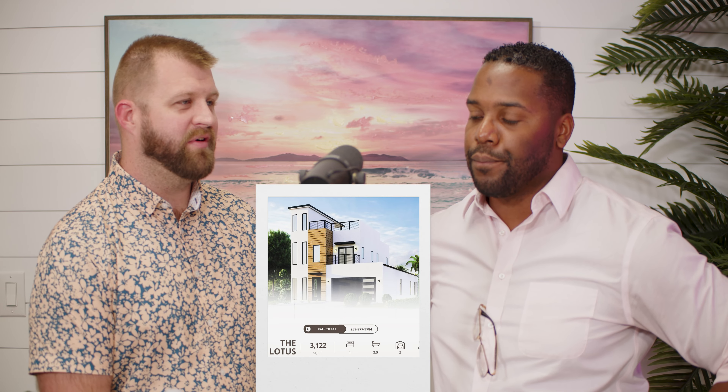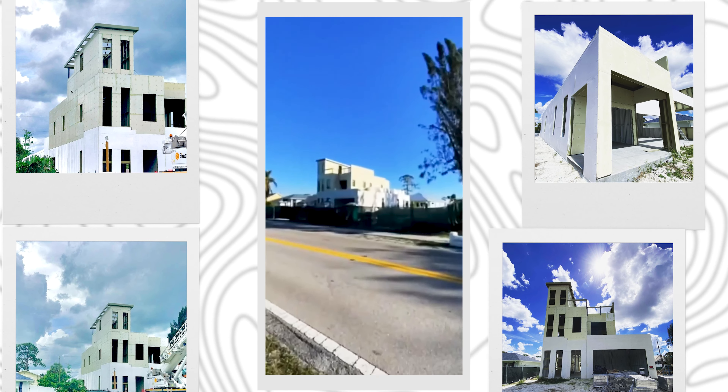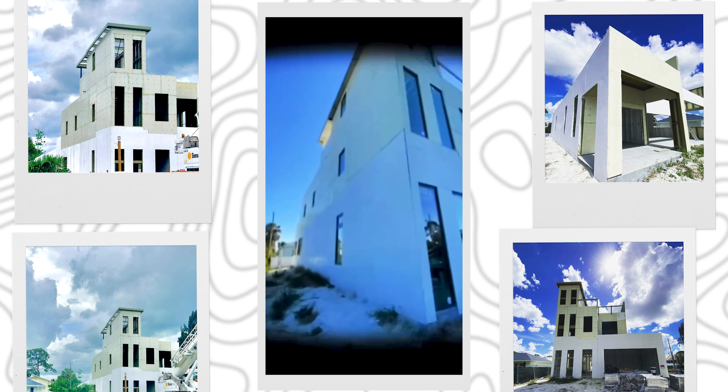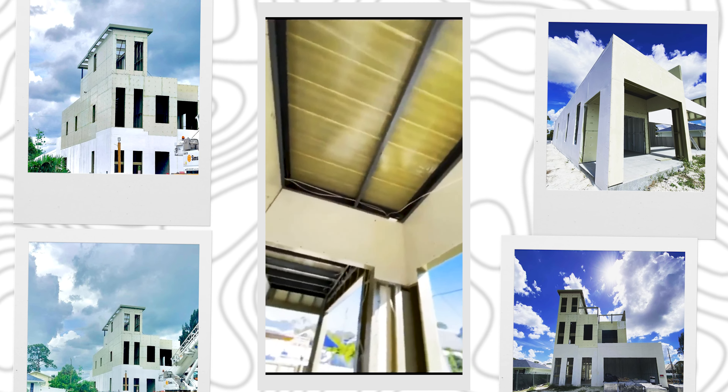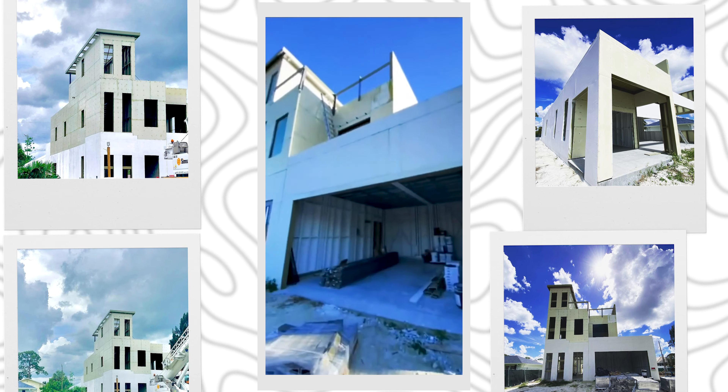One of our projects that we're doing now is called the Lotus. It's a very modern, boxy style — it's actually the tallest building in Naples Park. If you're driving through Naples Park on 111th, look to your left and you'll see this big North Star modern home. That's one of our favorite builds — we've got a lot of excitement around it. A lot of people are interested in this new style of home that you don't traditionally see in Naples. So go drive down 111th and look on the left and you'll see these homes.